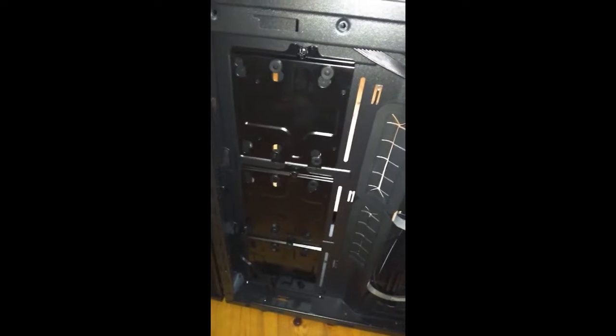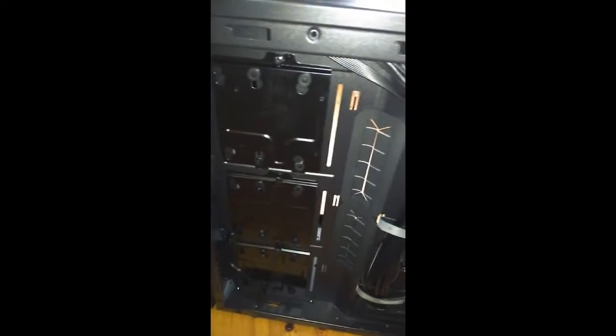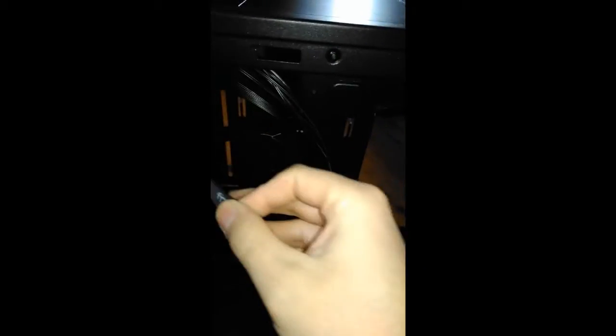I really do like that setup — it makes things very neat with cable management, as there are three velcro straps and a quite large slot at the base for cables to go through, and of course you've got these rubber grommets to keep everything looking neat.